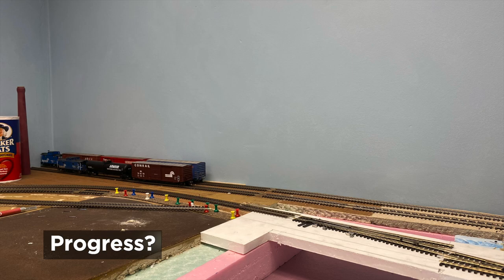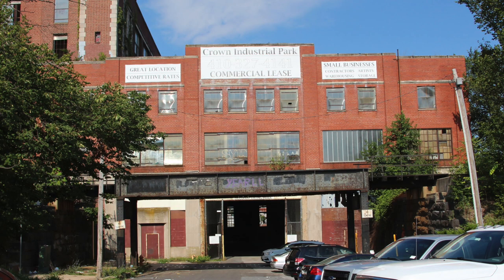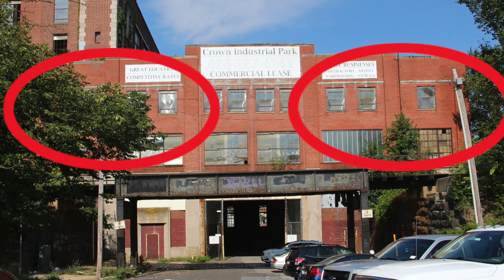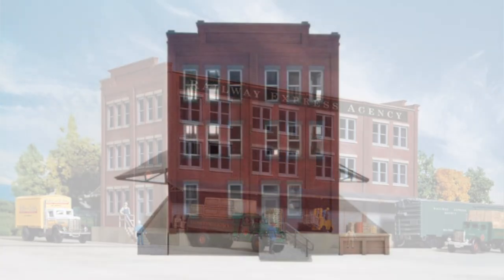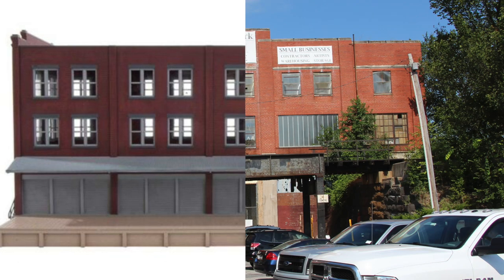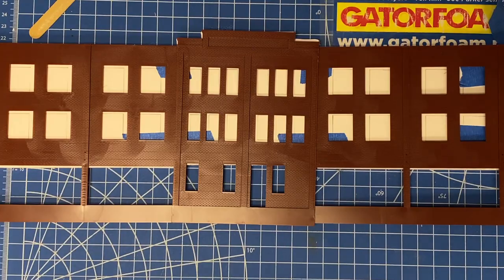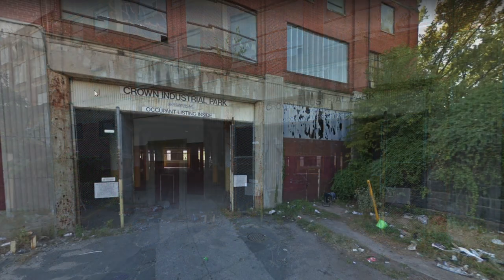This is where we started, and this is where we ended up. One of the reasons this project took so long was figuring out how to kit bash this section. Here's the part on the prototype building I'm trying to replicate — there's a center panel, and two panels that essentially match each other on each side of that main piece. I remembered kit bashing a Walther's REA building with a narrowish tall end wall, which could be a good stand-in for the center section, and long side walls with square windows I could cut down and layer over the end wall.